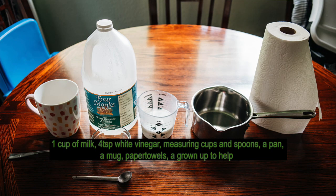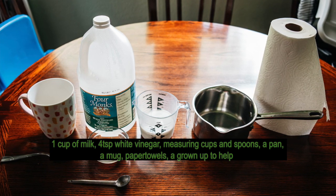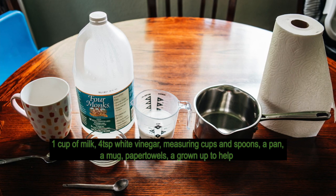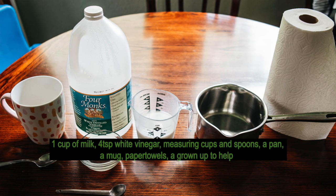What do you need? One cup of milk. Four teaspoons of white vinegar. Measuring cups and spoons. A pan. A mug. Paper towels. And a grown-up to help.